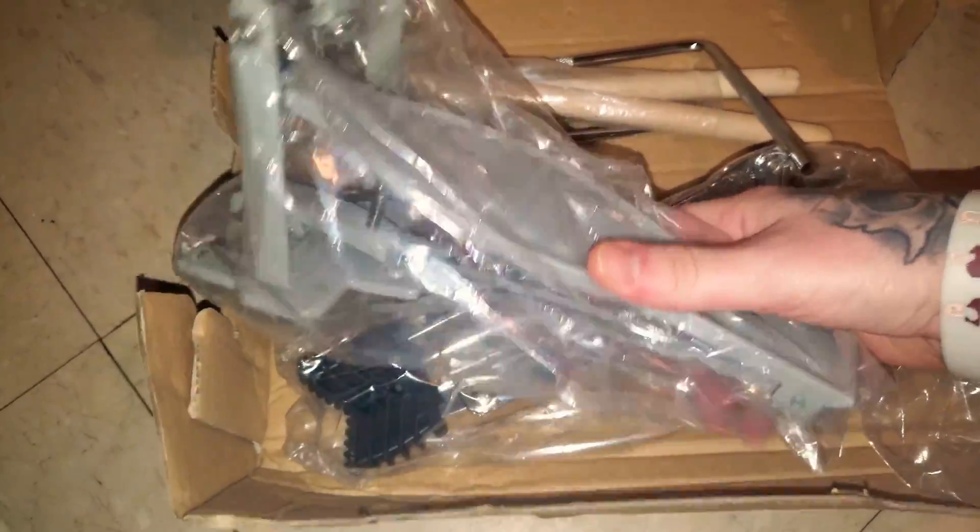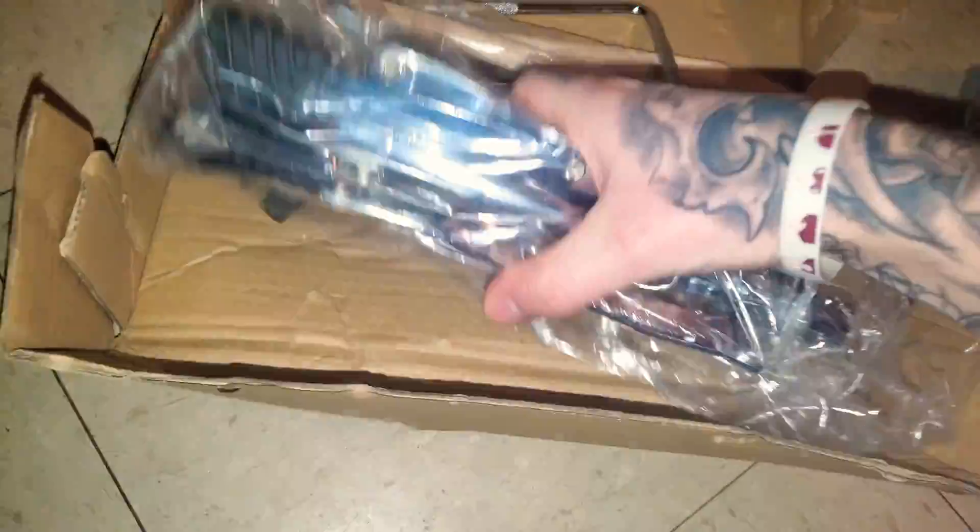Right there is all the drum pieces — nothing else in the box. Now we got the little small box, which is most likely gonna have all the tools for it. It came with everything, which is good — a whole bundle. I wanted it to come with everything. There's the kick pedal. Heck yeah. I had to put all this together, but when I do, it is gonna look freaking nice.